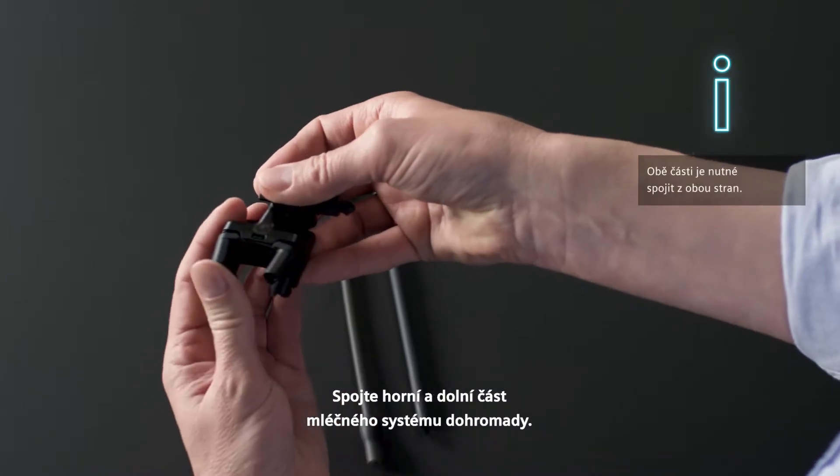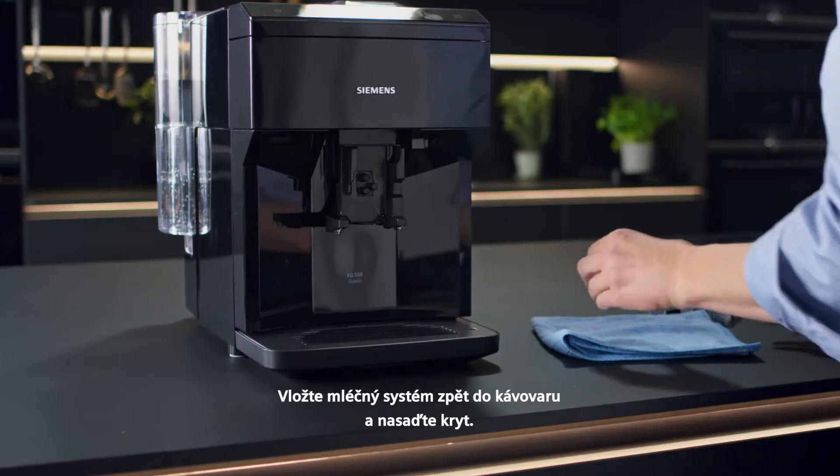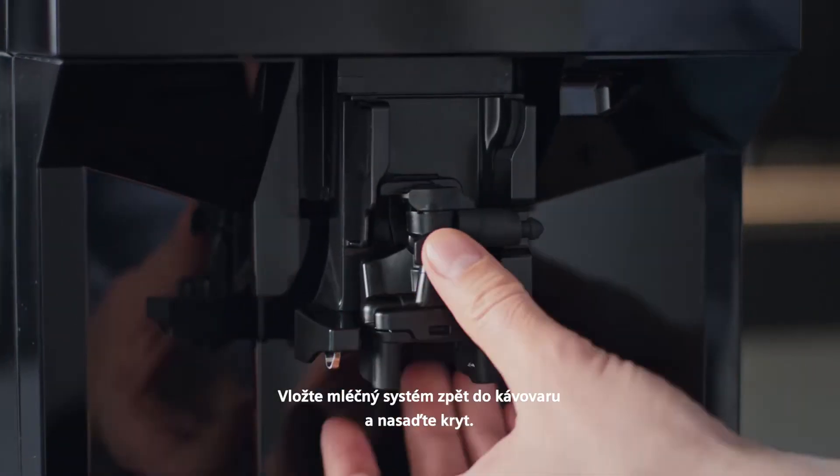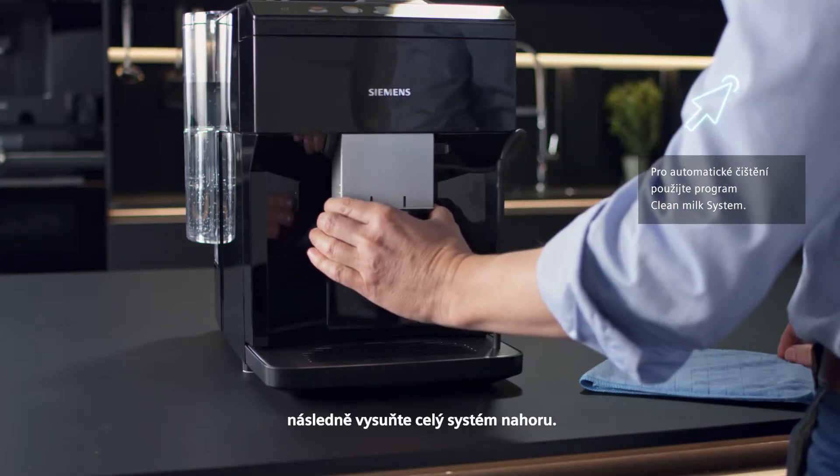Put the top and bottom section of the milk system back together. Put the milk system back in the appliance and replace the cover. Then slide the outlet system all the way up.